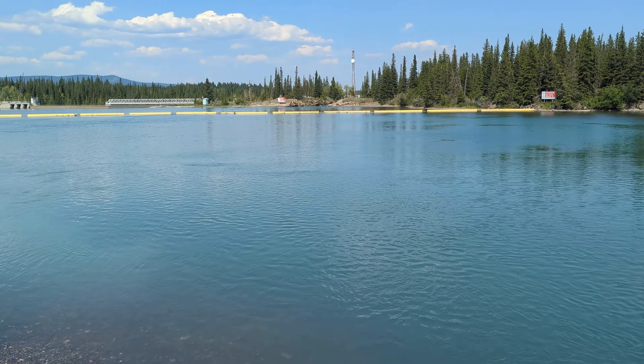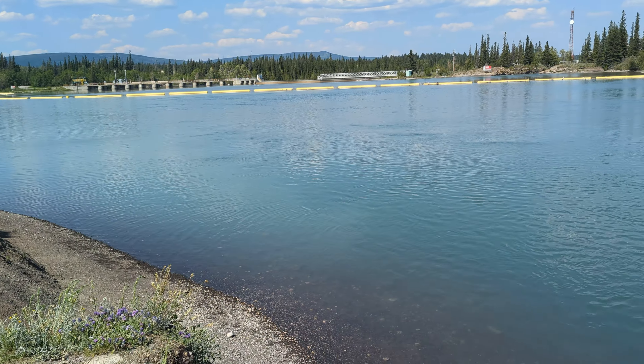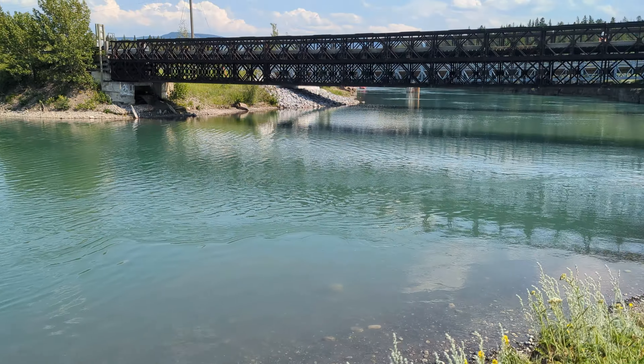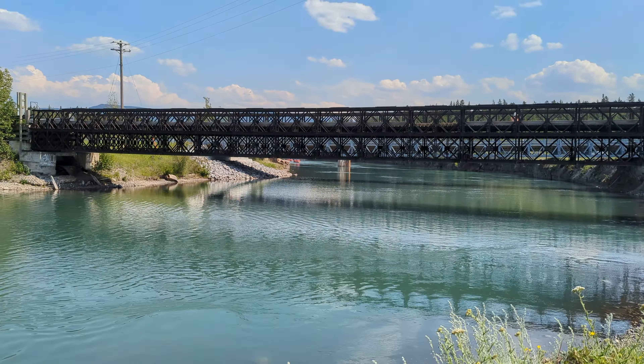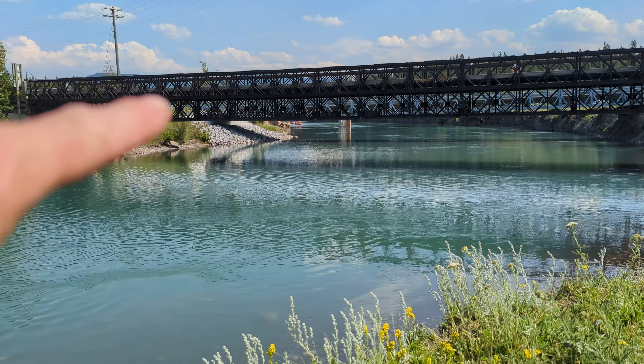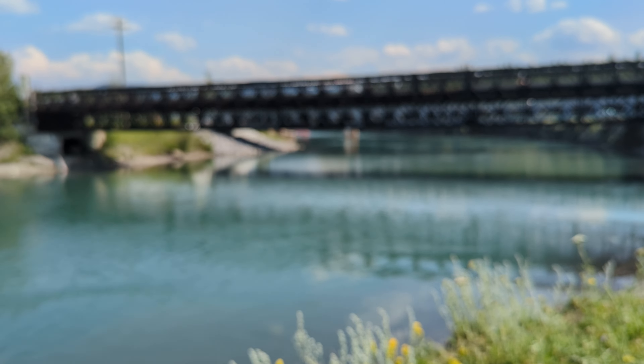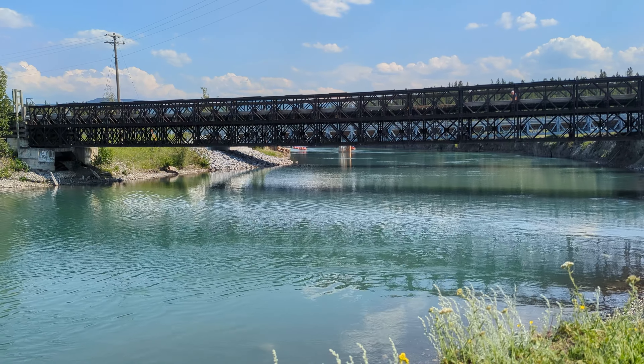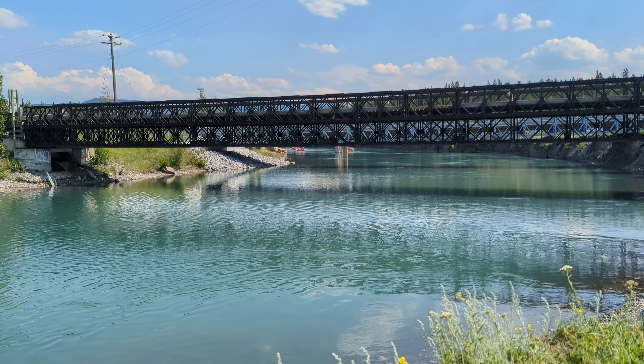After hiking, this is where I like to come and take a little dip in the water. If you look down there way under that bridge, you can see a bunch of rafts coming in. Should be kind of cool — I'm going to take a dip before they get here. I just got sufficiently wet — that was cold, but it feels good after a 33 degrees Celsius hiking day.